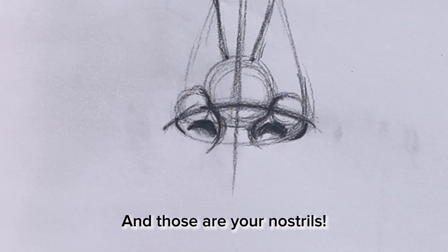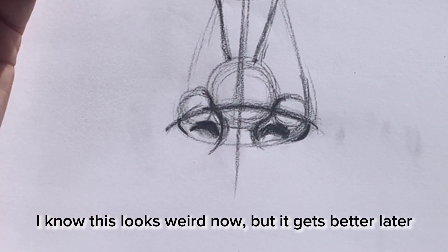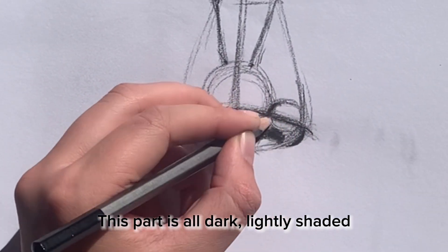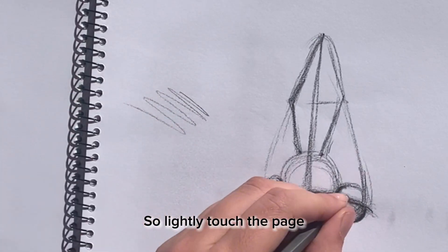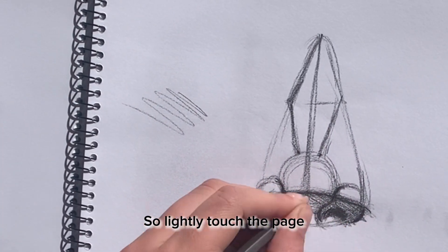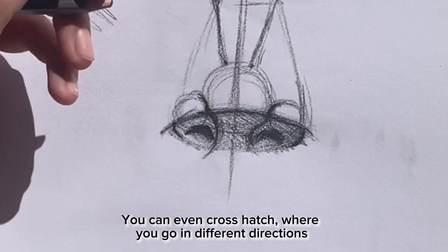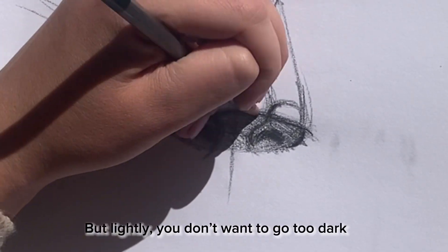And that's your nostrils. I know this looks weird right now, but it gets better later. This whole part that we cut off is all dark — lightly touch the page. You can even crosshatch, going the opposite direction, but lightly. You don't want to make it too dark.